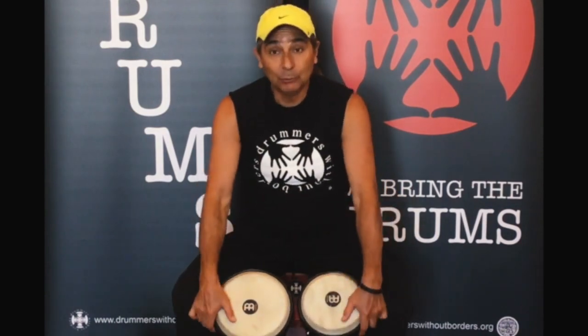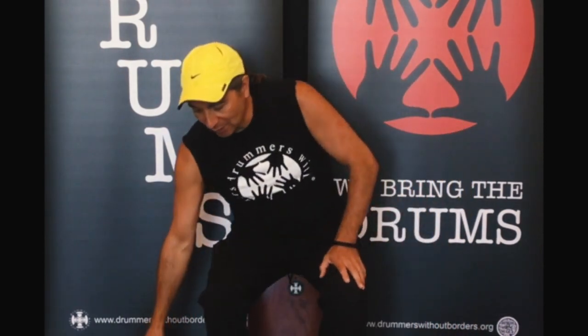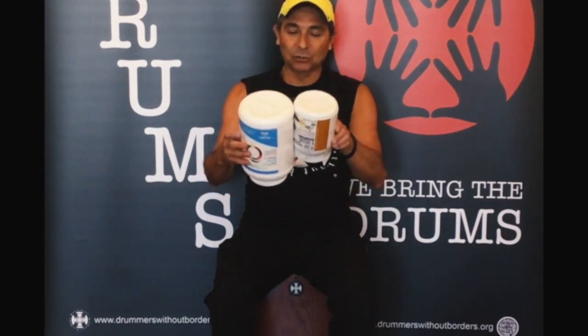As you notice, they have a very nice sound. If you don't have bongos at home, you can make one pair with two containers of different size, like this pair of plastic containers.